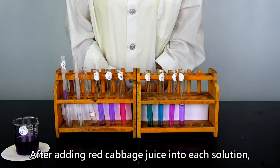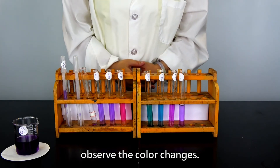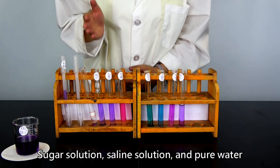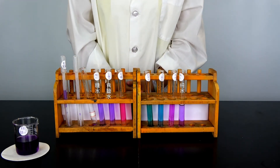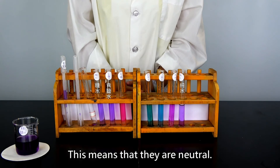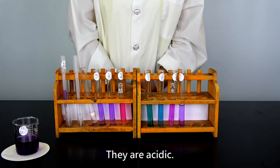After adding red cabbage juice into each solution, observe the color changes. Sugar solution, saline solution, and pure water turn purple — this means that they are neutral. Vinegar and soda are reddish; they are acidic.